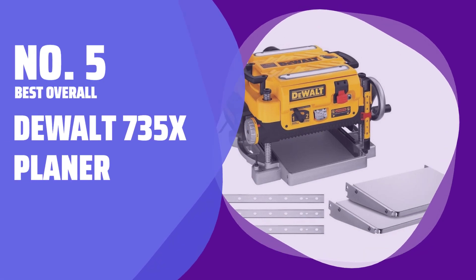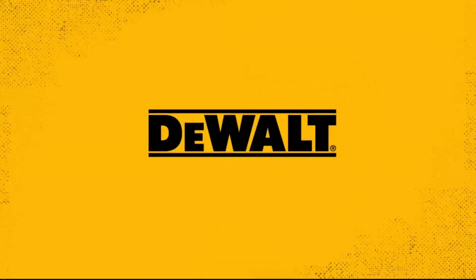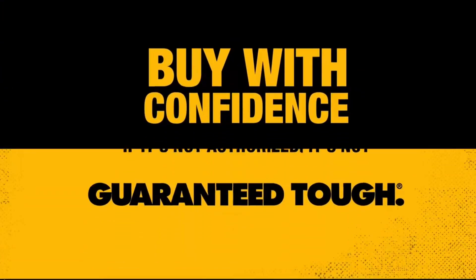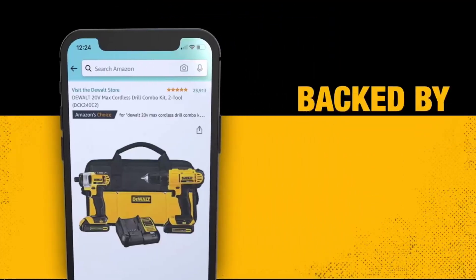Number 5 — Best Overall: the DEWALT 735X Planer. This planer is a solid workhorse with 10,000 RPM speeds, allowing you to make cuts up to 1/8 inch in depth.